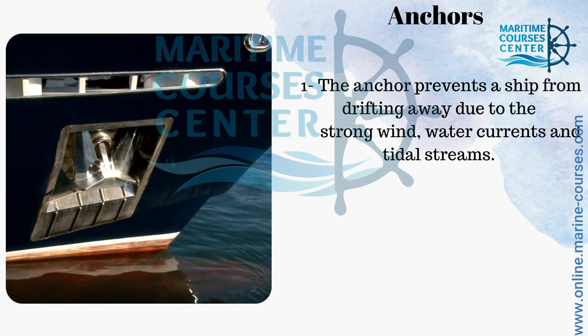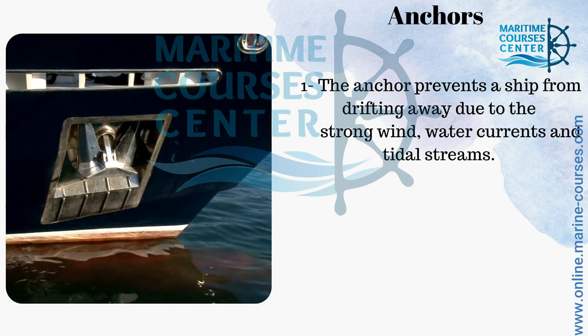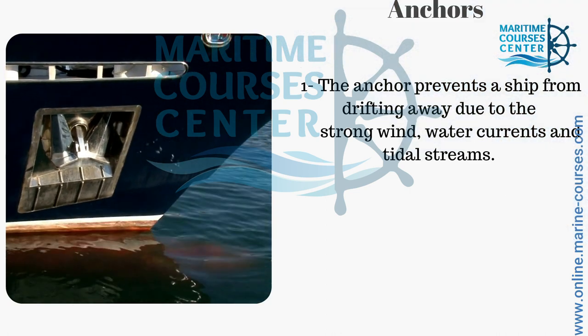Anchor. The anchor is preventing a ship from drifting away due to strong wind or water currents and tidal stream.